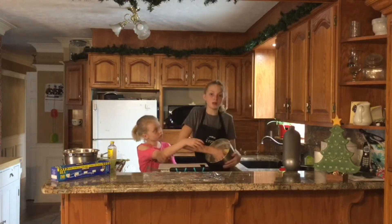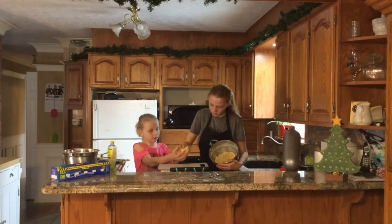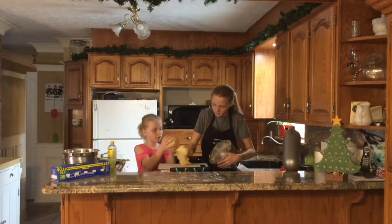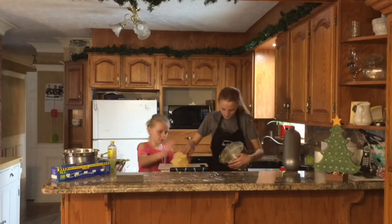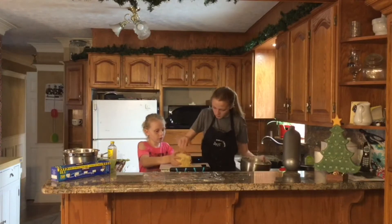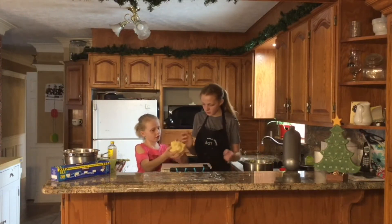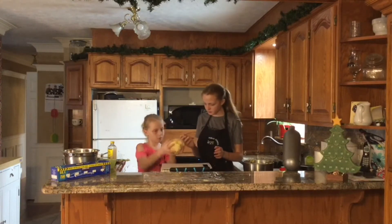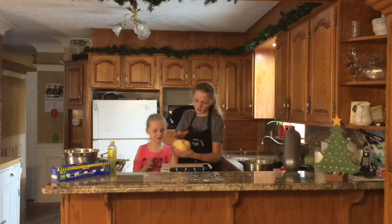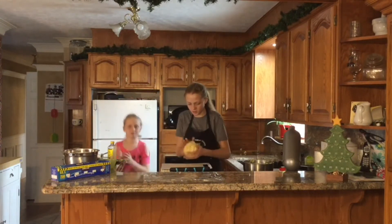We have to roll it into a ball and refrigerate it for an hour. Can I take it? Put it on the cutting board — just shape it into a ball. This is a lot of dough; we're going to make a lot of sugar cookies. I'm just going to fold it a bit and make sure it's all mixed, make sure we've got all the flour mixed in.